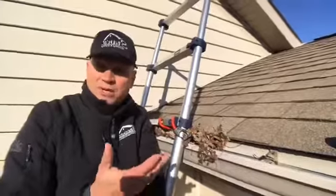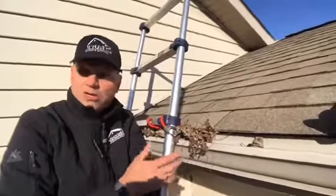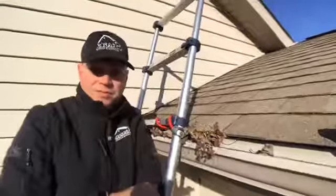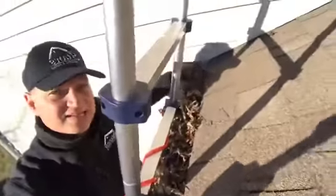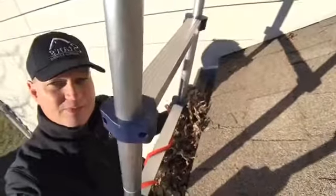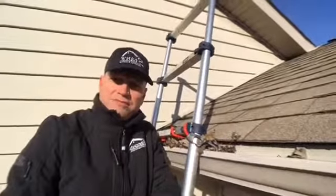We all have families and loved ones, so don't be a statistic. Do it yourself safely, or call a professional roofing or siding company that can do it safely — very minimal cost involved. It could save your own health and it's just good home maintenance. Get these gutters unclogged so water can properly drain down the downspout and not damage your foundation or your crawl space. Thank you very much for watching, and if you're going to do this yourself, just make sure you're safe. Have a great day.